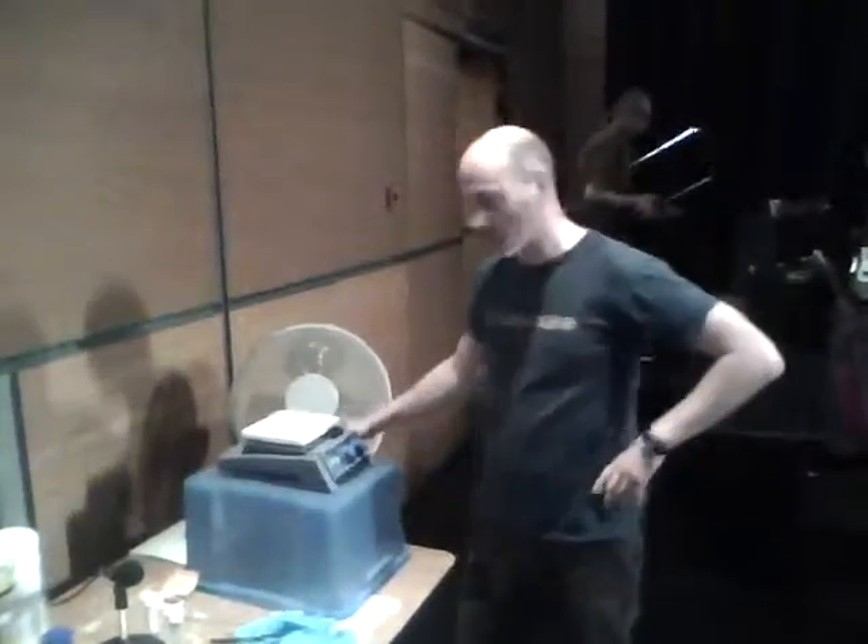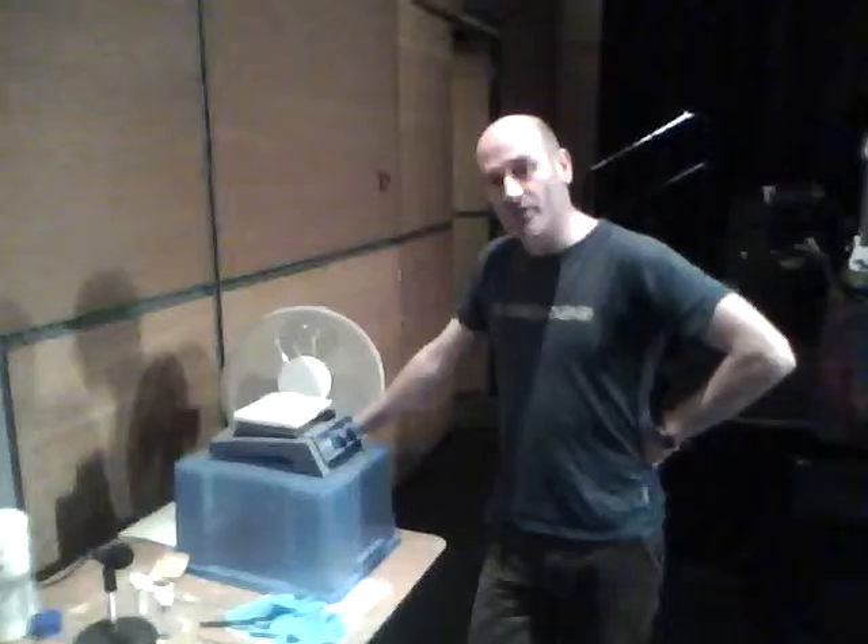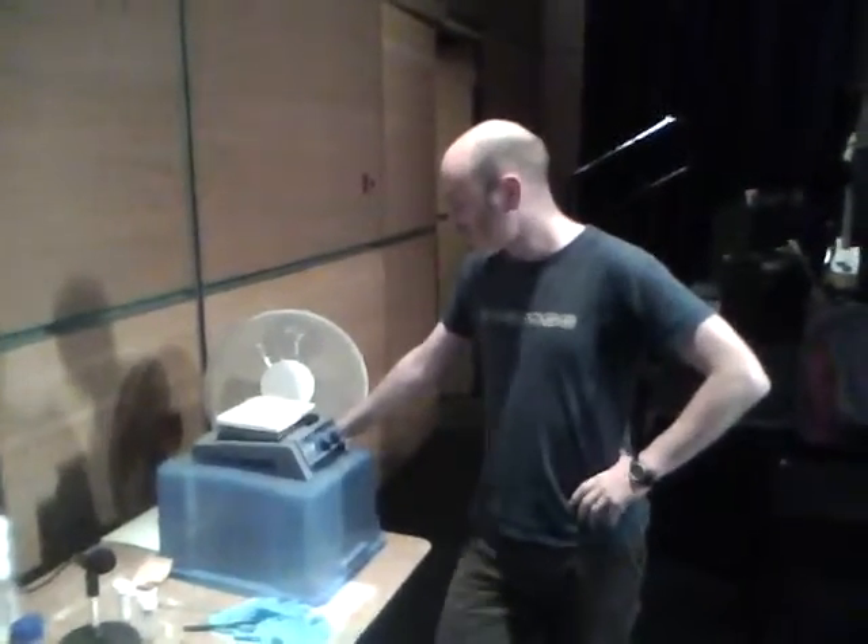Hi, welcome to the rehearsals for Why Scotland and Why Ilse Kilbride. I've decided to video blog some of the explanation for the science that we're doing.